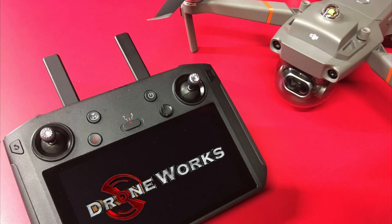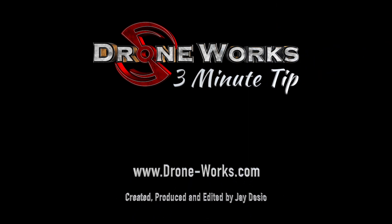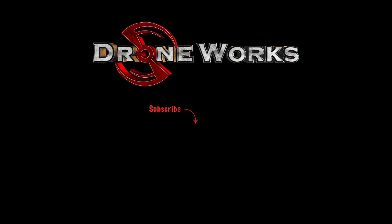Subscribe to the DroneWorks YouTube channel to stay informed when new videos are available, and please click the like button. Thanks for watching.